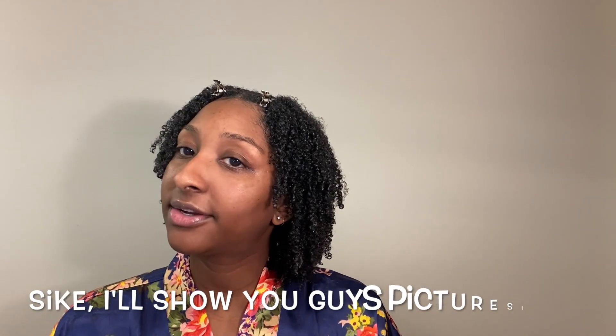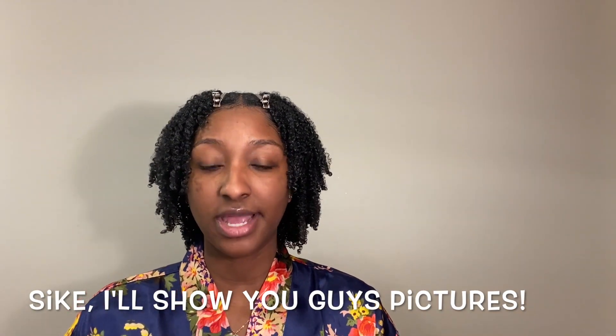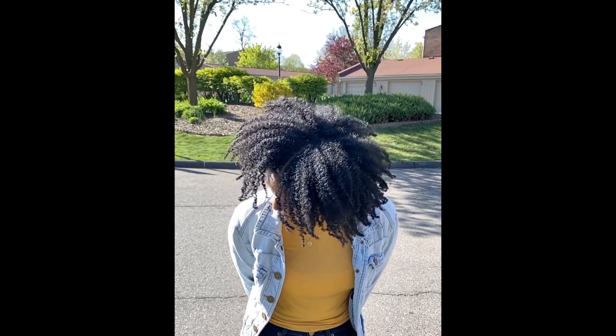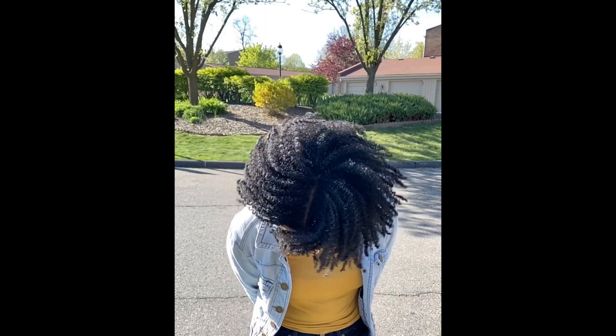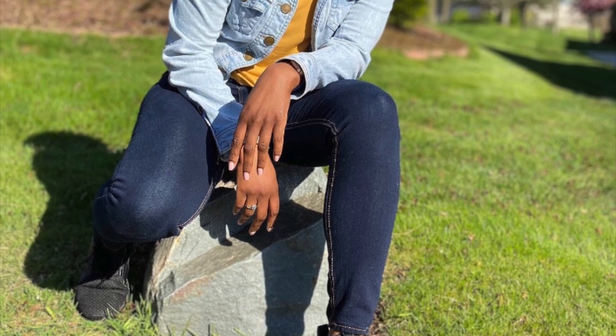I'm going to go sit underneath the dryer for about an hour, and then I'll let my hair air dry for the rest of the time. Once my hair has air dried all the way through, I'll come back and show you guys the final results after my hair has completely dried. Stay safe!